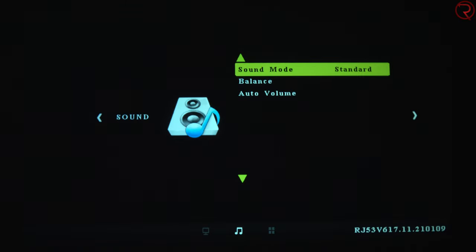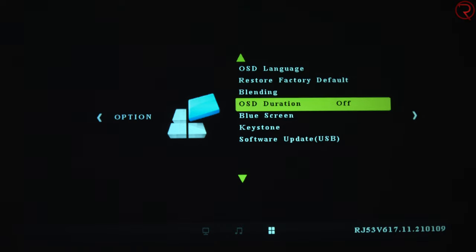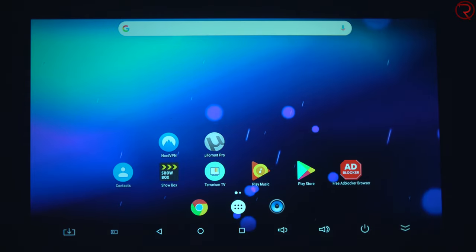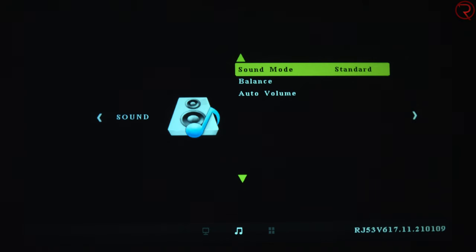Moving to the next page: the projector has that built-in speaker I mentioned earlier and it does sound quite loud, but keep in mind the fan inside means you'll need to turn up the volume a bit higher. You can always plug in external speakers if you'd like. Here we also have the keystone adjustment — as I mentioned, we have auto adjustment, which is definitely better and much easier than doing it manually. That's about it for the projector's menu.